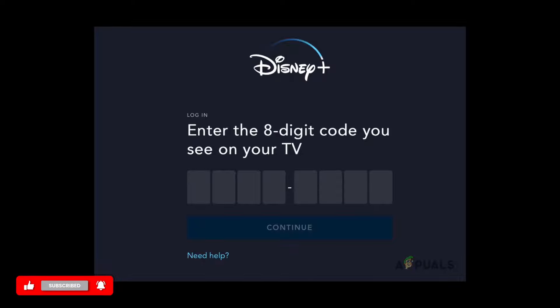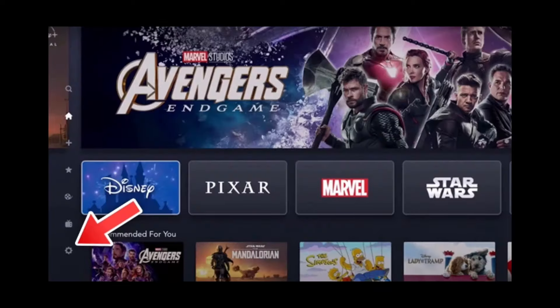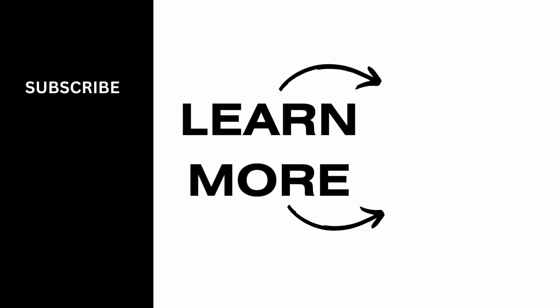Now enter the eight digit code that is shown in Disney Plus on your TV. Once you enter it and tap on continue, you'll be able to log into Disney Plus on your TV. If any necessary edits need to be done on your application, you can check out the settings gear option at the bottom on your left hand side. That is all for this video, thank you so much for tuning in, we'll see you very soon.